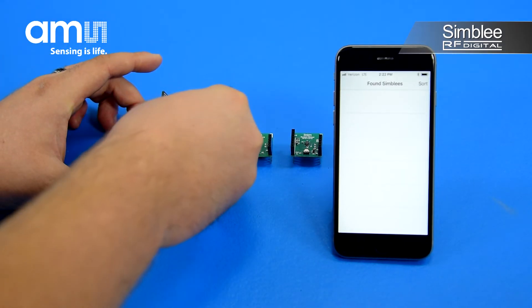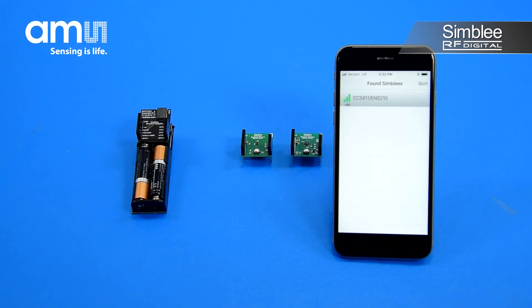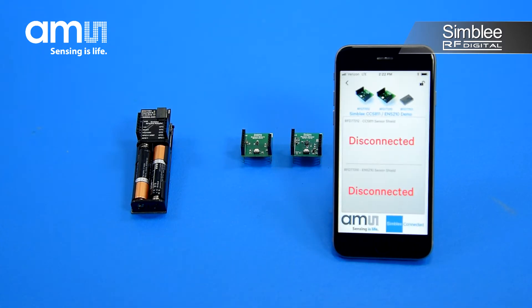Assemble your demo kit with the AAA battery shield and the 7-pin Symbly breakout board, then turn on the switch to power your device. Open the Symbly for Mobile app on your mobile device and select the CCS811/ENS210 device listed.